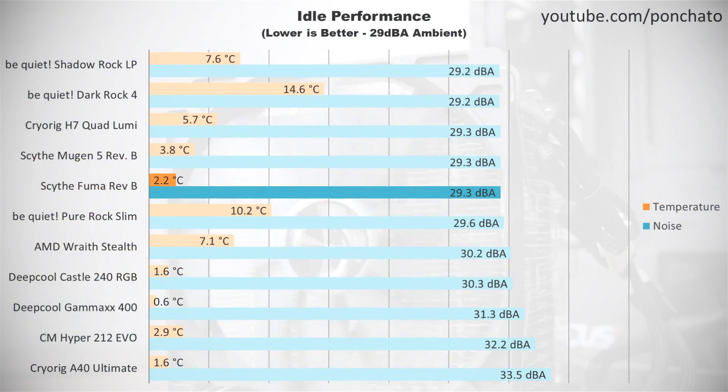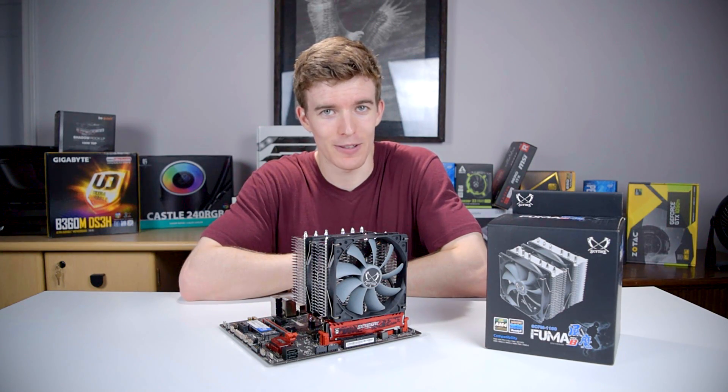First we'll look at the idle results. These are the noise levels and temperature deltas with no programs running and the fans at their minimum RPM. The FUMA is effectively inaudible at idle, actually nearly silent until 40% fan speed. If you value extremely low idle noise, the FUMA fits that bill perfectly.